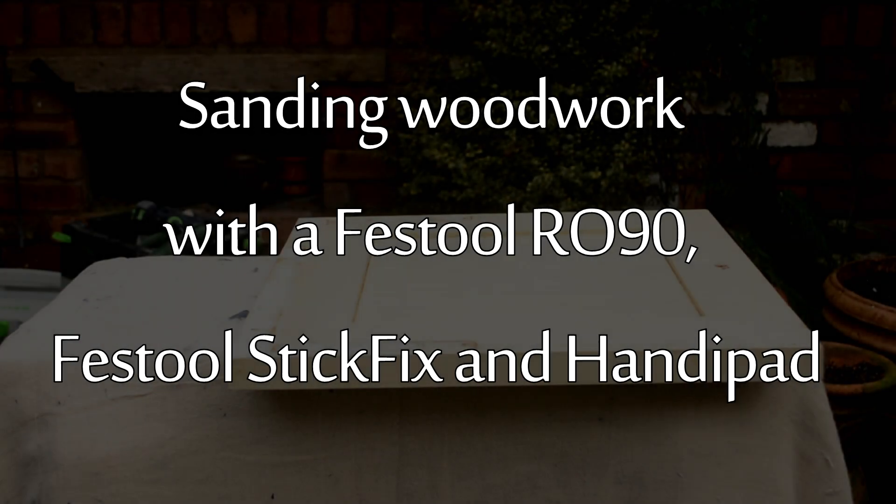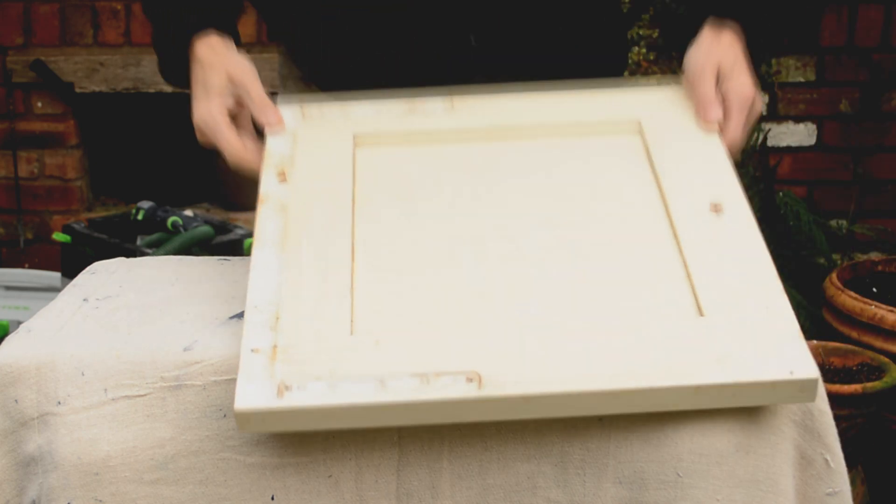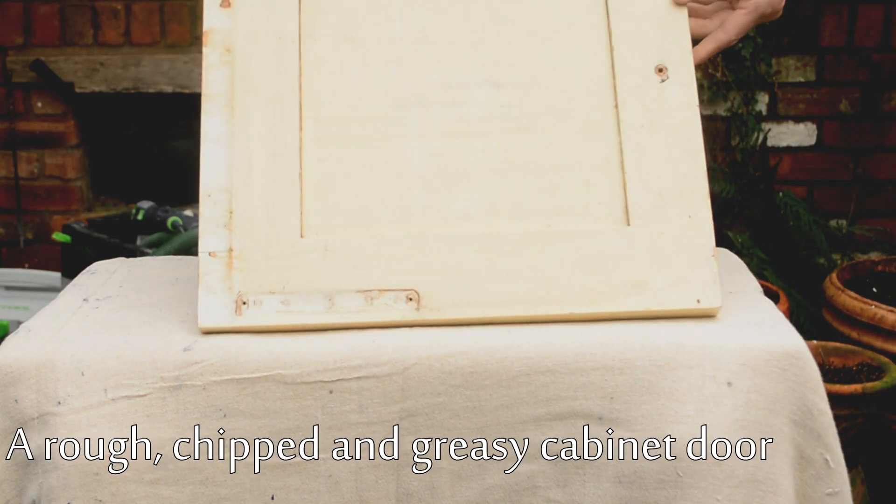Hello, I'm Charlie Budd. I'm a professional painter and decorator in Stratford-upon-Avon. This is a sanding demonstration with a Festool RO90, a Festool Stick Fix and handy pad.